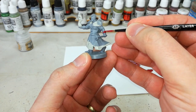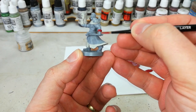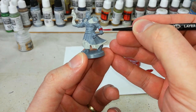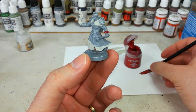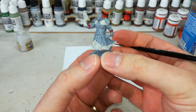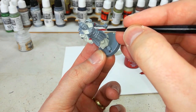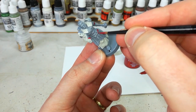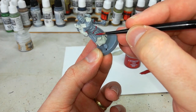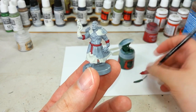You'll probably find you only need to do one coat in some of these areas. You'll notice I'm starting at the bottom closer to where his gauntlets are, because in a minute I'm going to paint his gauntlets a different colour. So if my brush slips, it doesn't matter — I'm going to paint over that area again. I always try to paint away from anywhere I've already got the colour I want. We'll do the rope around his waist in the same colour too, just keep your paint flowing and you shouldn't have any troubles.